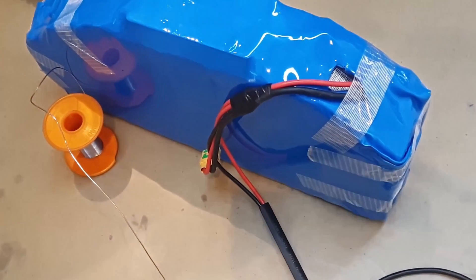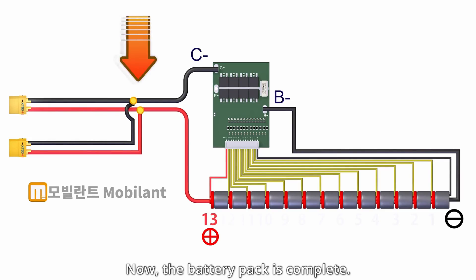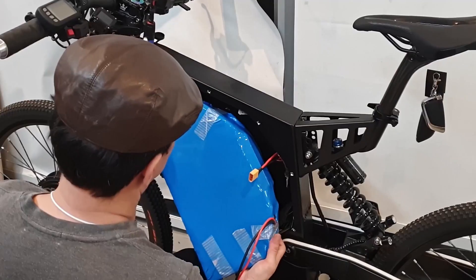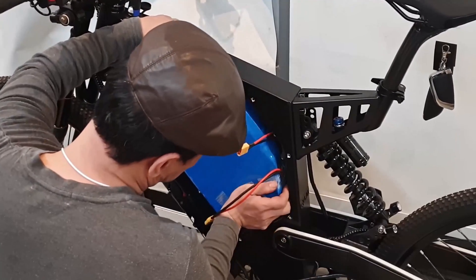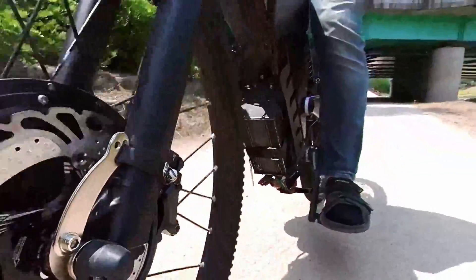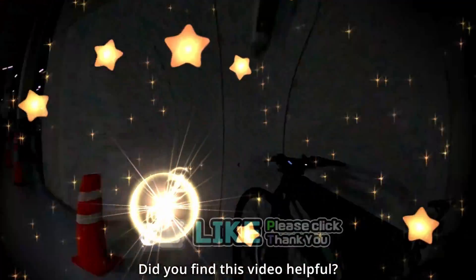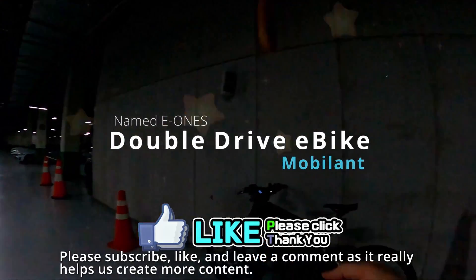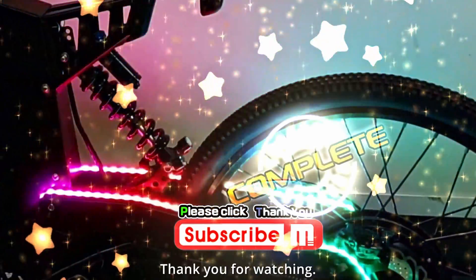Now the battery pack is complete. Did you find this video helpful? Please subscribe, like, and leave a comment as it really helps us create more content. Thank you for watching.